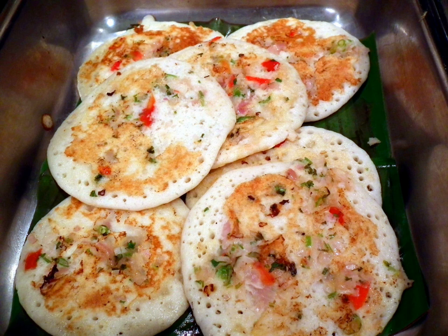Uttapam is a dosa-like dish from South India made by cooking ingredients in a batter. Unlike a dosa, which is crisp and crepe-like, uttapam is a thick pancake with toppings cooked right into the batter.